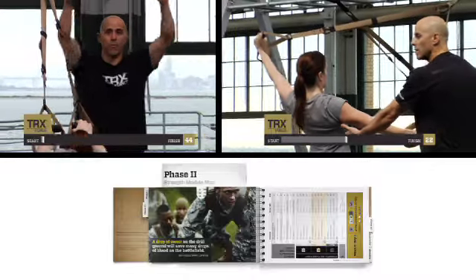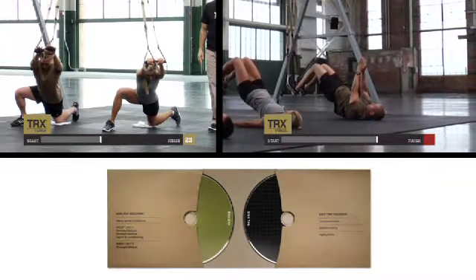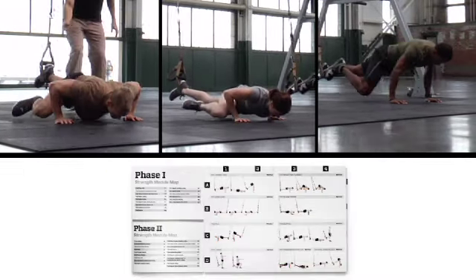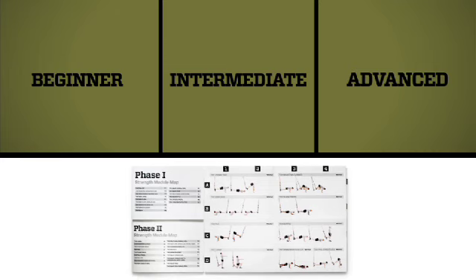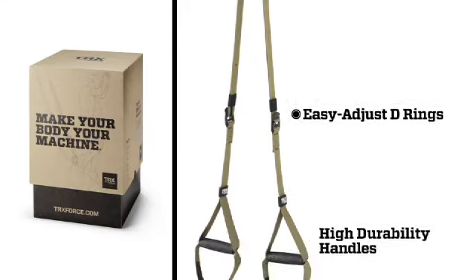The program is delivered in a ruggedized Force Tactical Conditioning Guide with two DVDs featuring three real-time workout modules and a massive exercise library with more than 70 exercises.